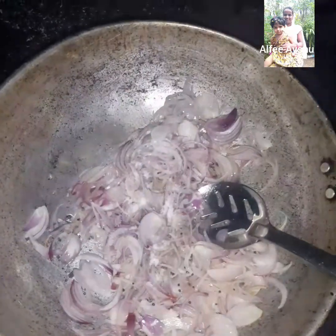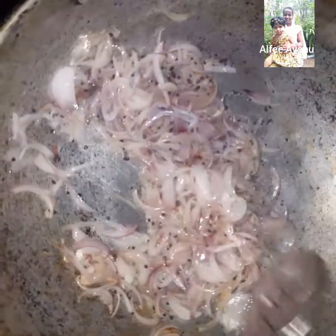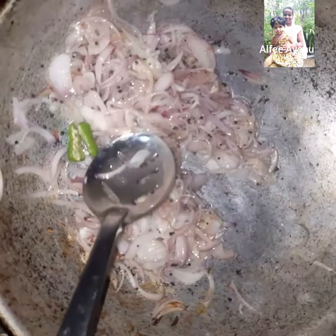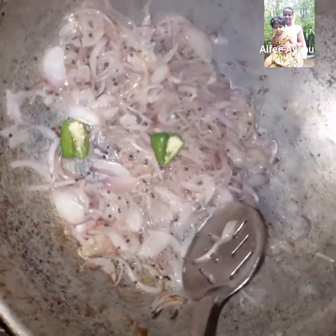After cooking, we will take the sauce to the pot. We will also add the sauce. Now we will take 2 sauces, then start the cutting.